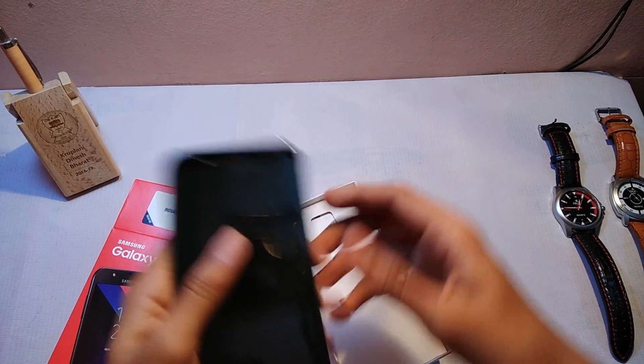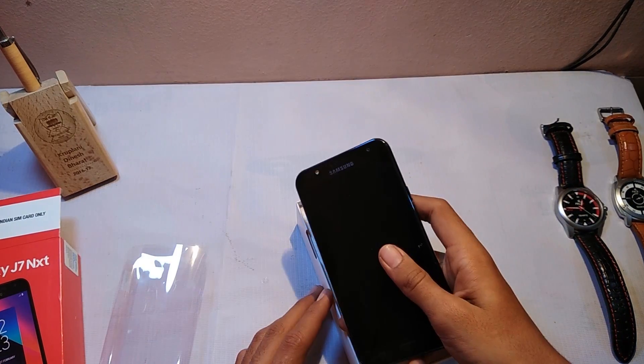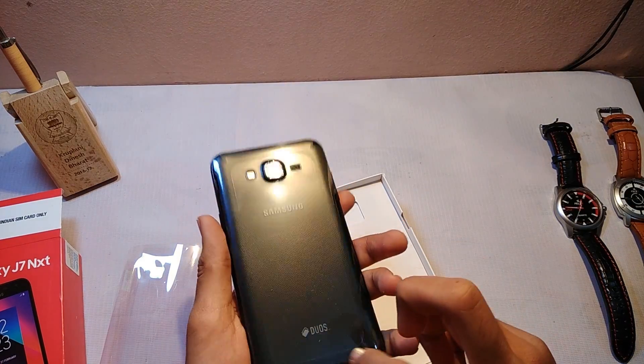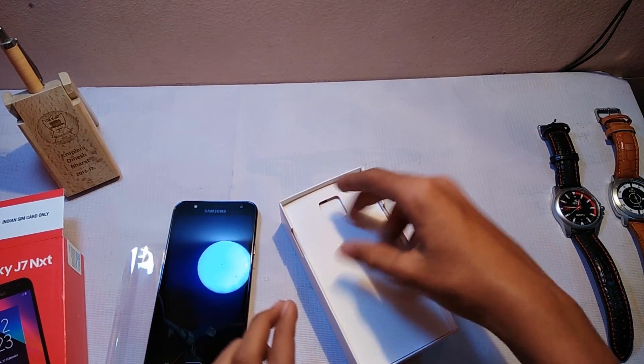Let's remove this phone now. Here we have the Samsung Galaxy J7 in the black color. Let's keep the phone aside and check the box contents.